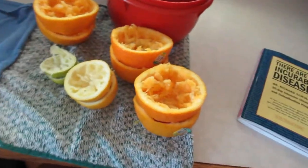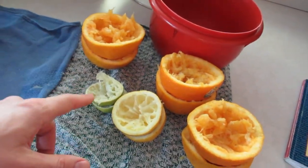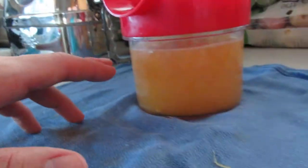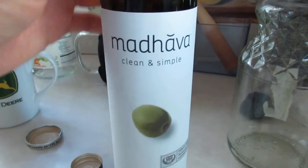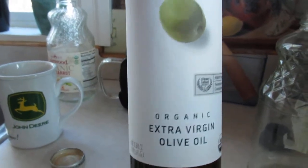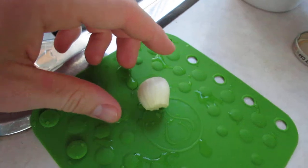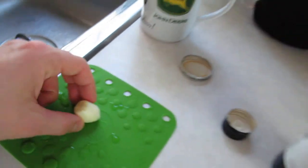Right now I've got about three oranges here, and you need one lime and one lemon — make about eight ounces of juice. That's probably more than what I need. And then I'll need a tablespoon of olive oil — this is Madhava, a good brand, extra virgin olive oil. And then one clove of garlic; this is white garlic, very hot.